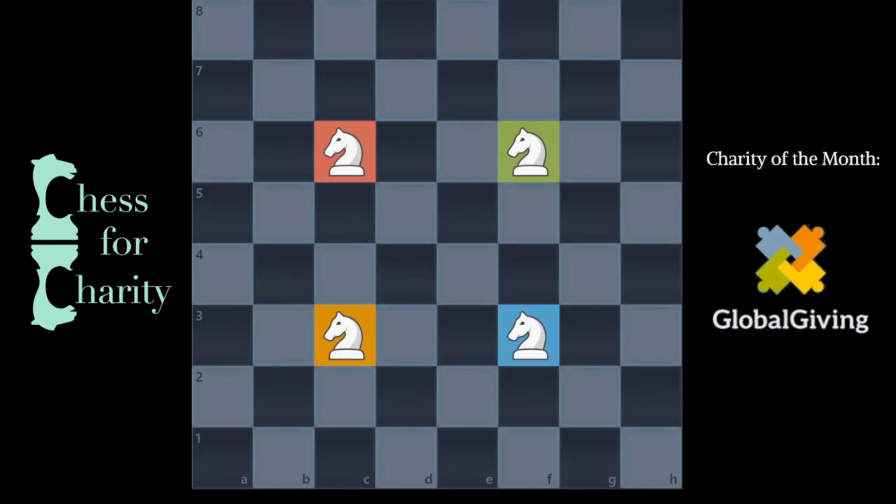Hi everyone and welcome back to Chess for Charity. In this video, we're going to do a logic puzzle that involves the Chess Knight.